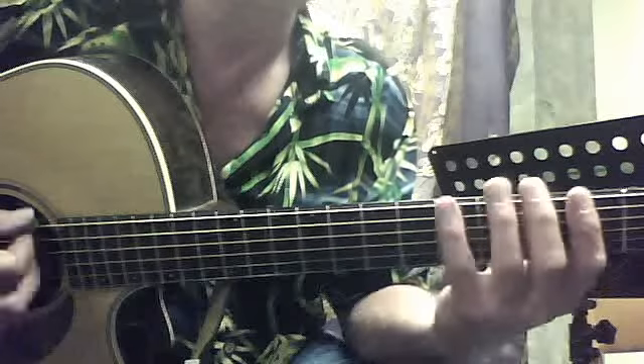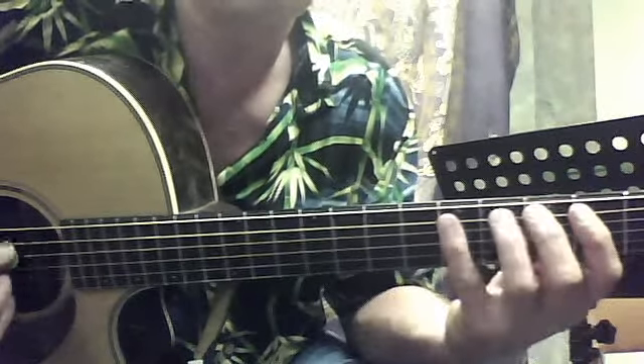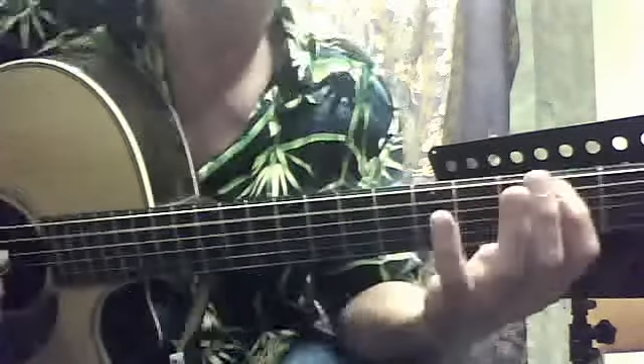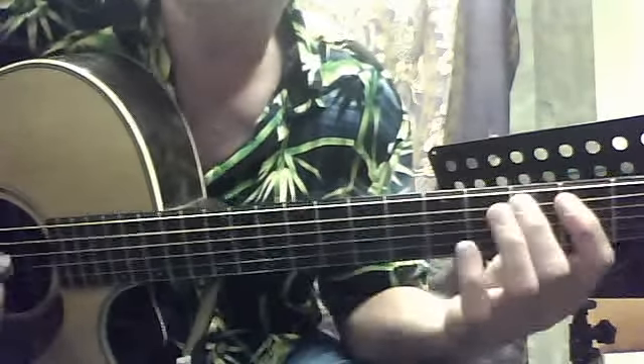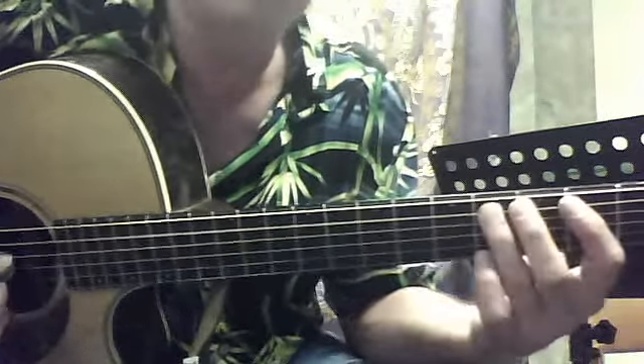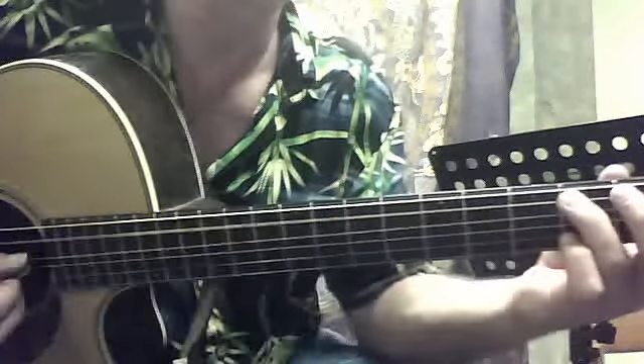So that whole thing and the last little phrase has a little stop there kind of. So here's the whole riff.